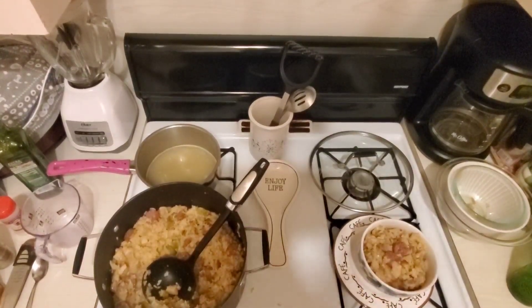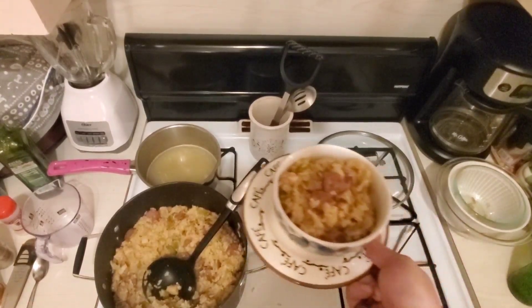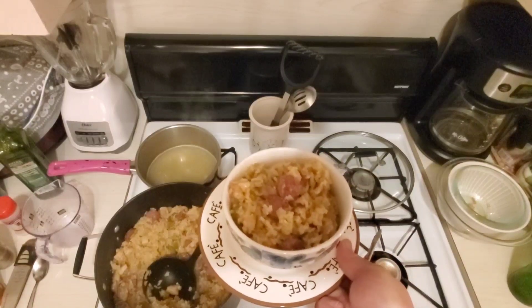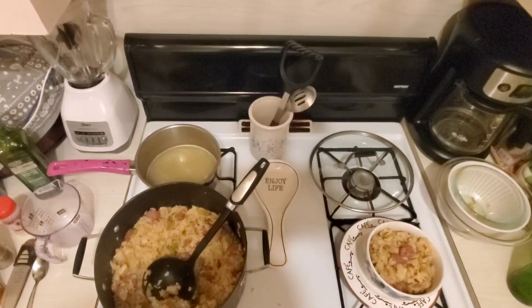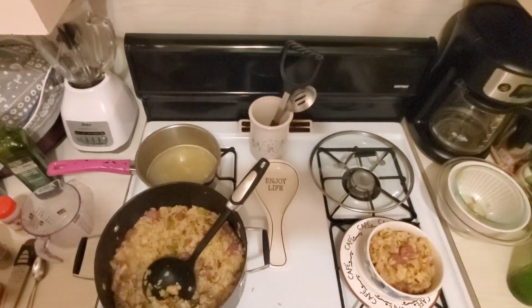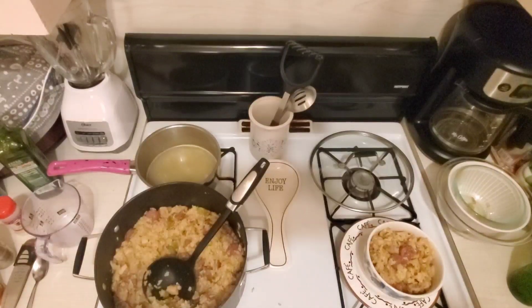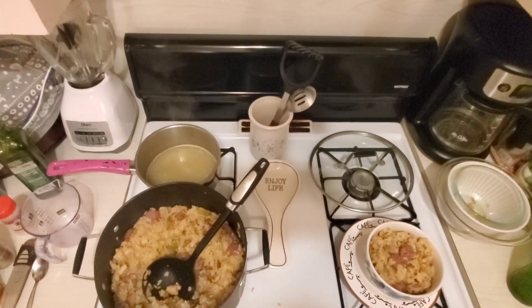Our jambalaya is done and I've plated some up over here so you can see what it looks like. You can add shrimp, you can add all kinds of stuff. You can make it a little bit darker by toasting it a little bit longer, add more seasoning, make some more of the spice blend, or use Tony Chachere's instead of making your own Cajun seasoning. There's all kinds of things you can do, but this is what I did.